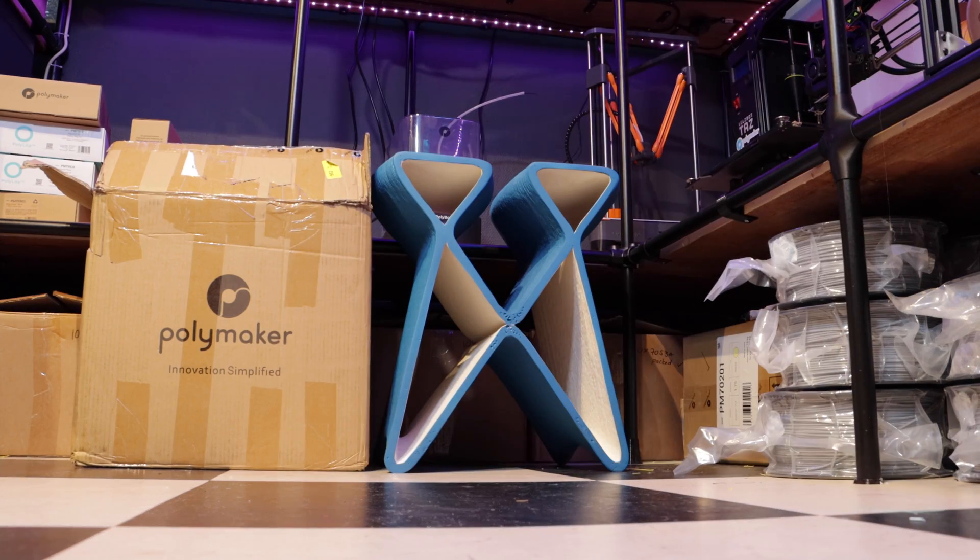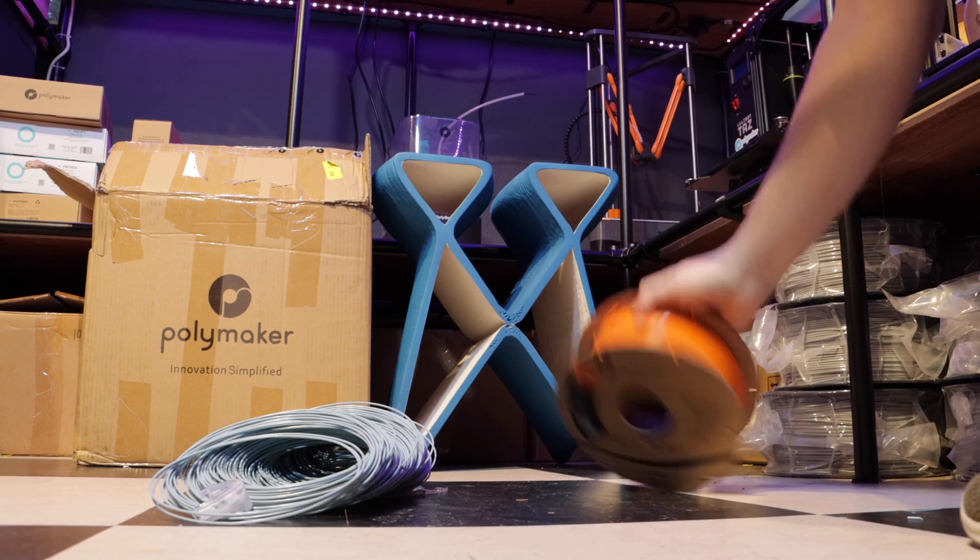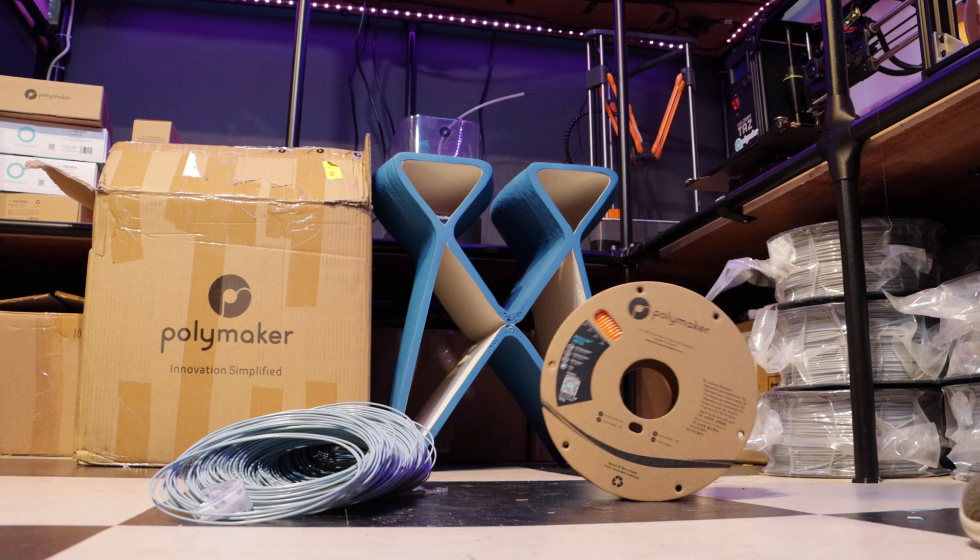The spools can be dropped from a greater height than the old plastic spools without breaking, providing you not only with a more robust product but also a more environmentally friendly product.